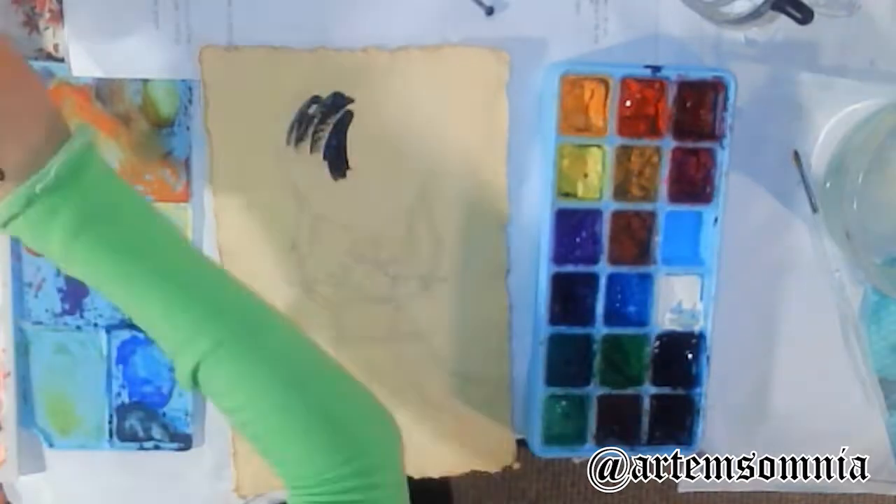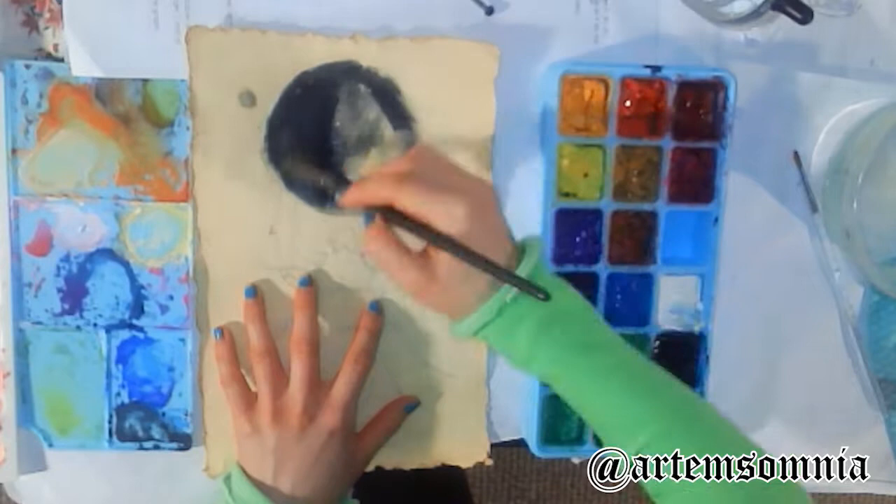Hello everyone! This is Artem Somnia on social media, and in this video I'm going to tell you the story behind this painting, which is La Luna, or The Moon.